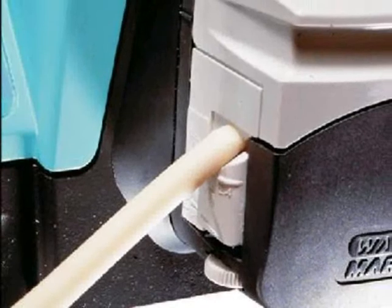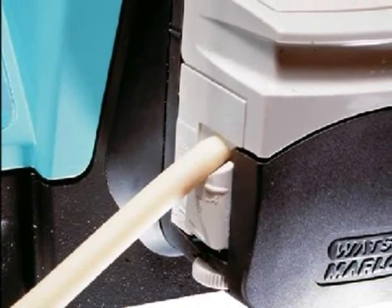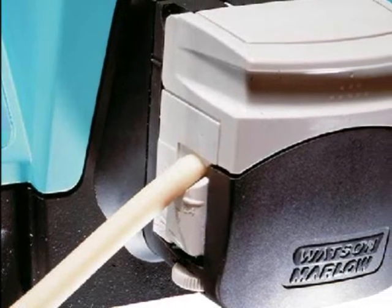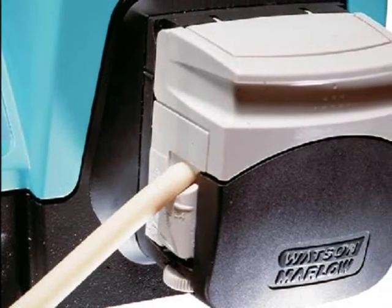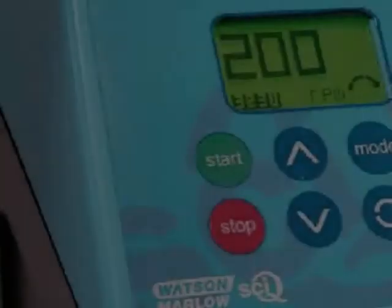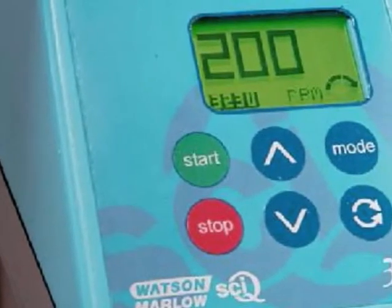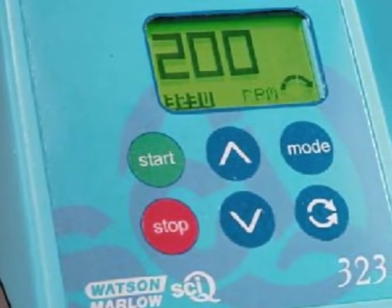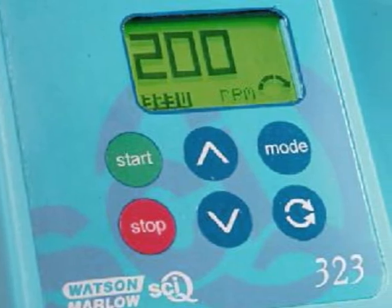They come in single or multi-channel benchtop options with manual, remote, analogue, and RS232 control, and an assurance of incredibly accurate dispensing as standard. Each model provides a precision brushless DC motor with exceptional servo quality, giving precise speed control and zero maintenance.